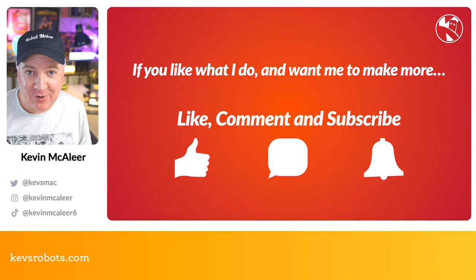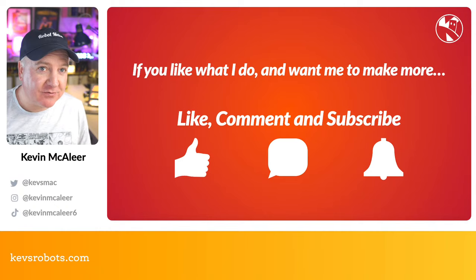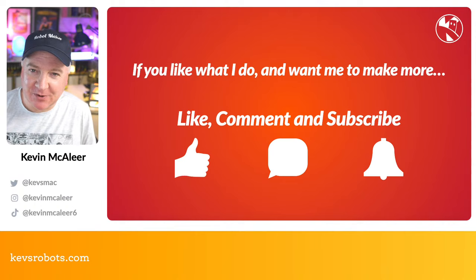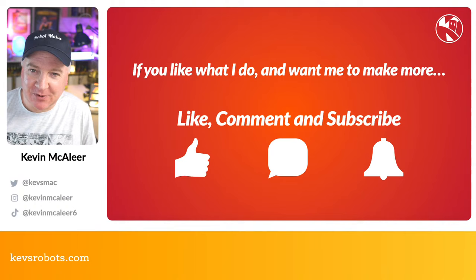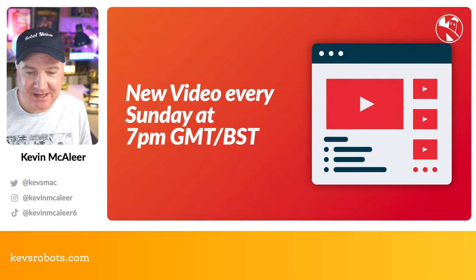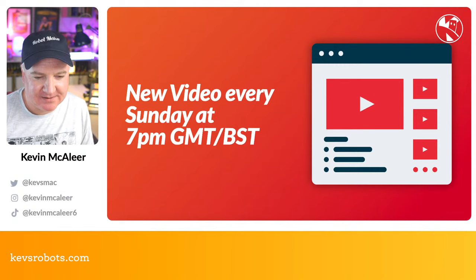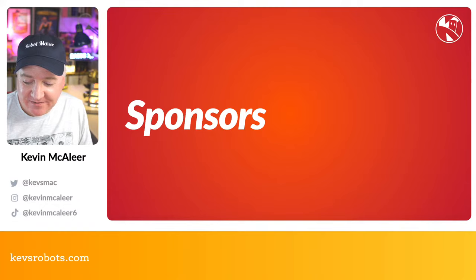Overall though, this is a beautiful device I'd definitely buy myself. If you like what I do, please click like, leave a comment, and subscribe — it really means a lot. I go live every single Sunday at 7pm British Summer Time (GMT+1). I put a lot of effort into these videos.